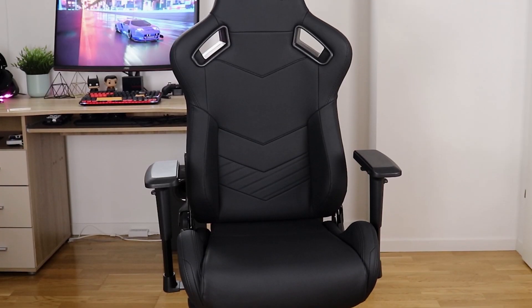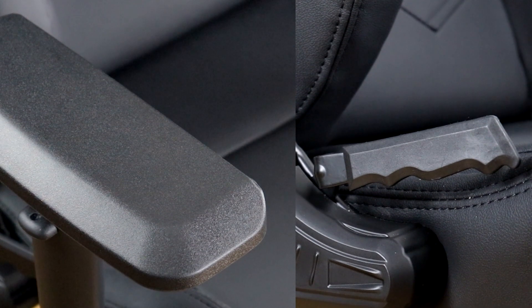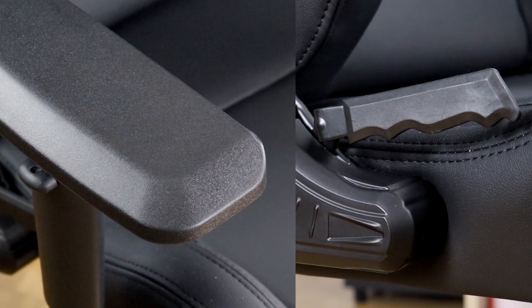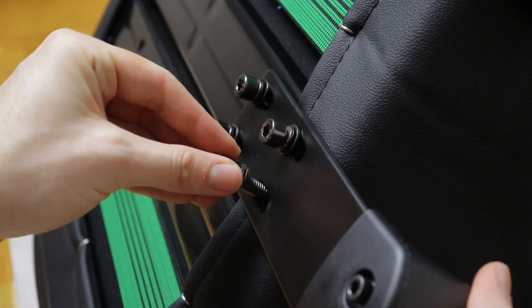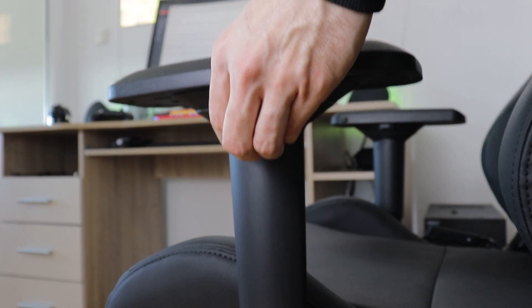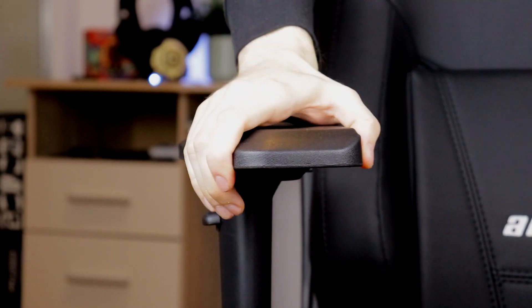In regards to other features, as you might expect, the chair also has a ton of other customization options to make it suitable for your size and sitting position. The armrests can be set at two different widths even during installation and you can later further adjust their height, move them left or right, forward and backward, and even set them at an angle.